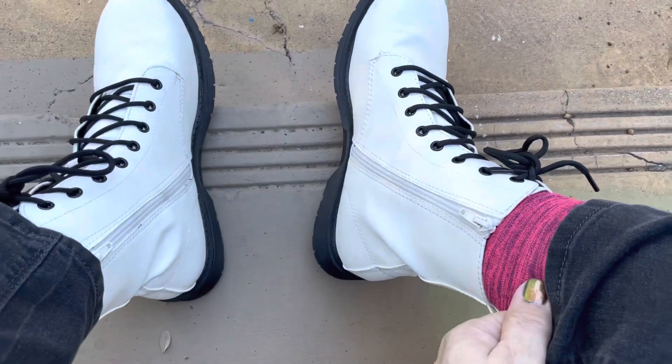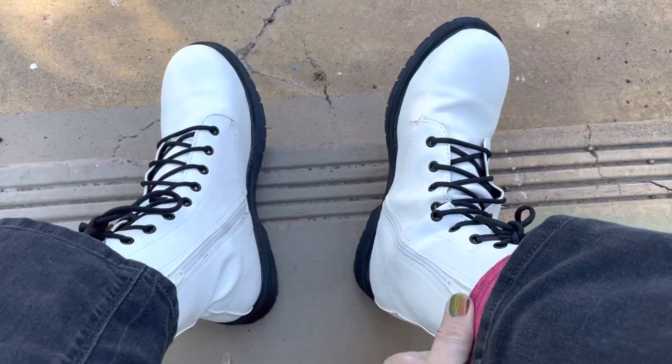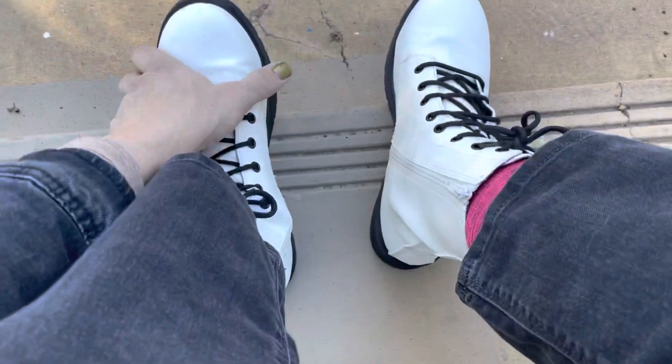These are size 11s. Normally the 11s don't fit me very well — I usually need like an 11 wide, maybe even a 12 — but these fit really perfectly.